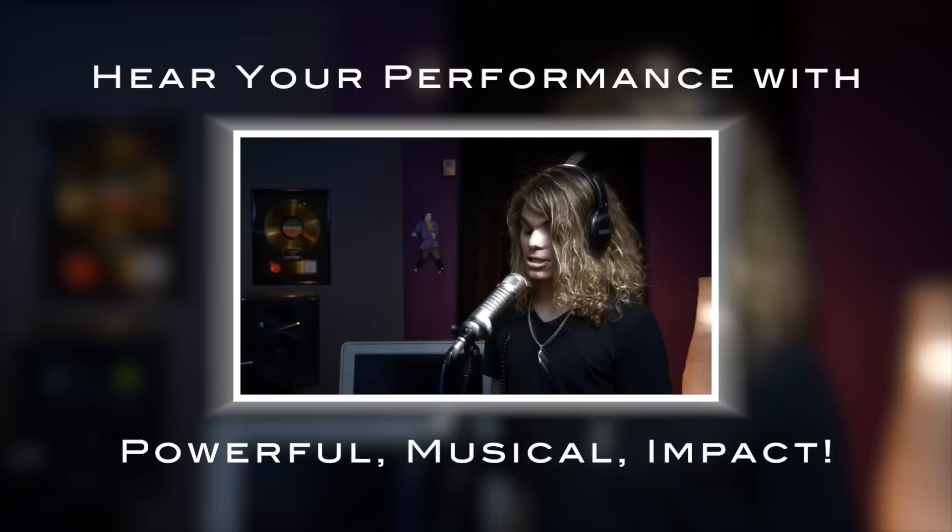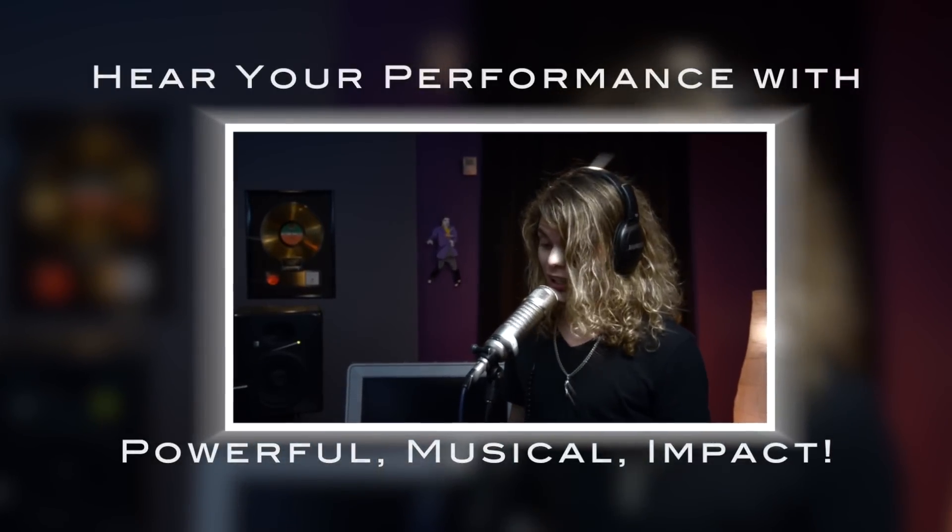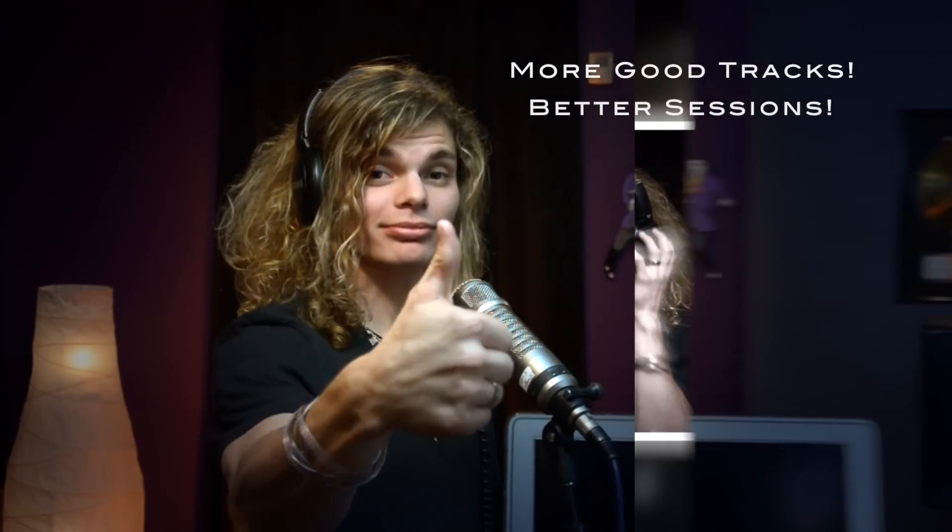When you can comfortably hear all the nuances and detail of your program, you can create and perform better. When singers can't hear and feel the music in their headphones properly, with all the musical impact that a live performance can offer, they may experience pitch or phrasing problems. Headpod 4 offers singers the best opportunity to hear their performance with powerful musical impact, so that there are more good tracks, better sessions, and better performances.